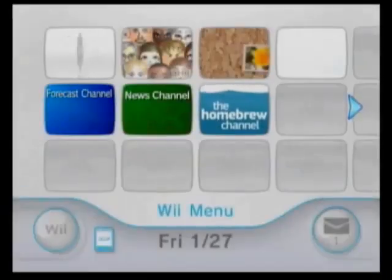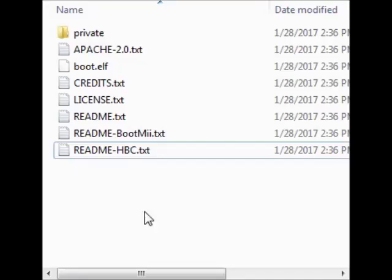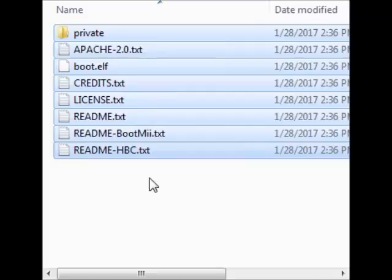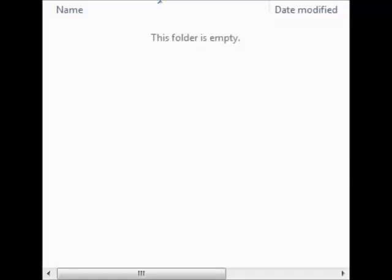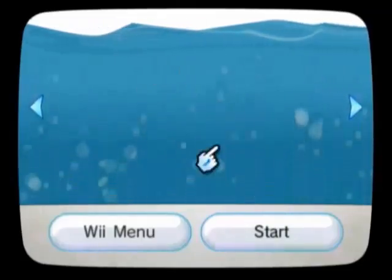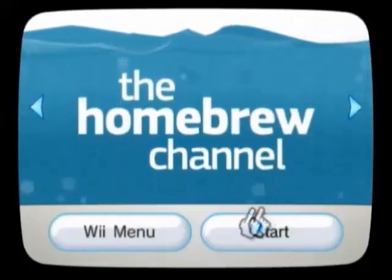Now she's going to show the Homebrew Channel on your Wii. Yep, there it is. Now you want to turn off your Wii and take out your SD card and put it back into the computer. Now that you're back at your computer, you can go into your SD card and delete everything. And that is how you get the Homebrew Channel on your Nintendo Wii.